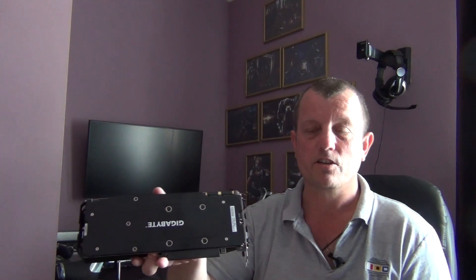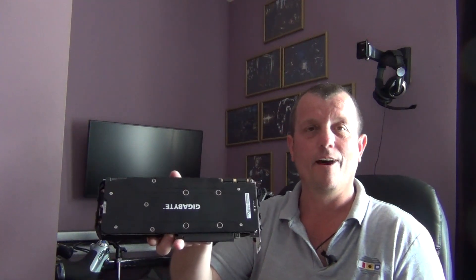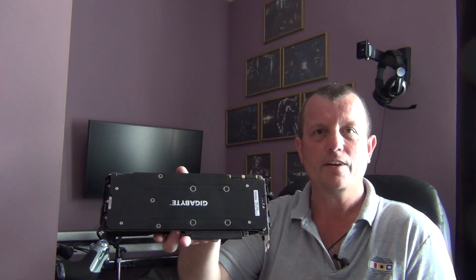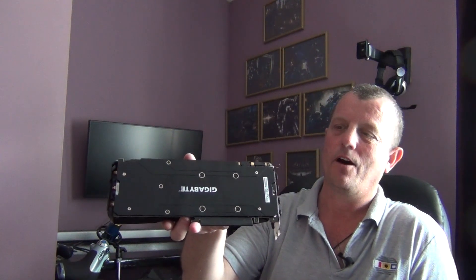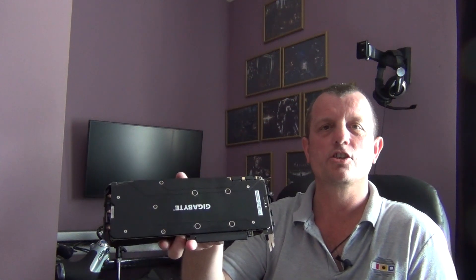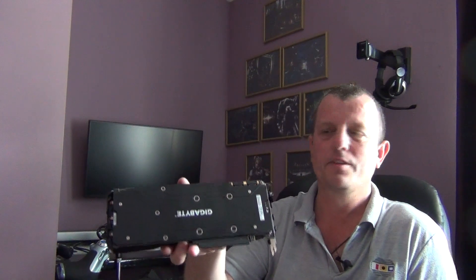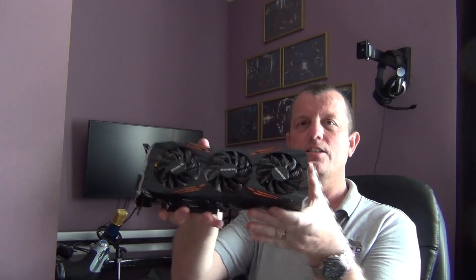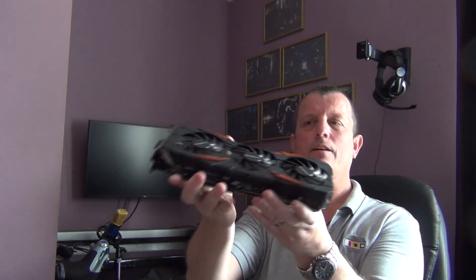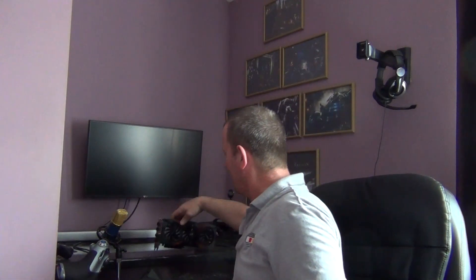Excuse the mess — I'm still in my work t-shirt, I've literally rushed in from work and unboxed that, which you'll see in the unboxing video in a sec. I shall throw it in my computer as quick as possible. I've already done my Titan X tests at stock and overclock, so this Gigabyte card will be going up against the EVGA SuperClock Titan X — so can it compete?